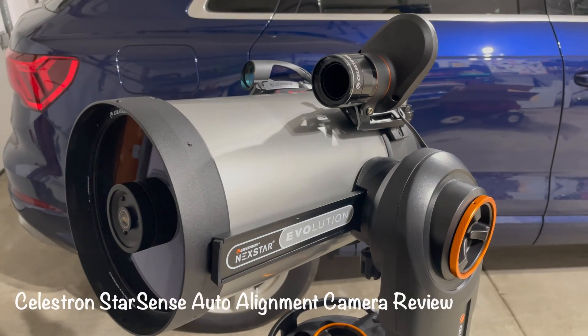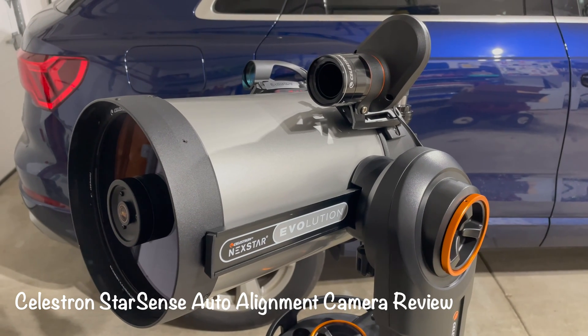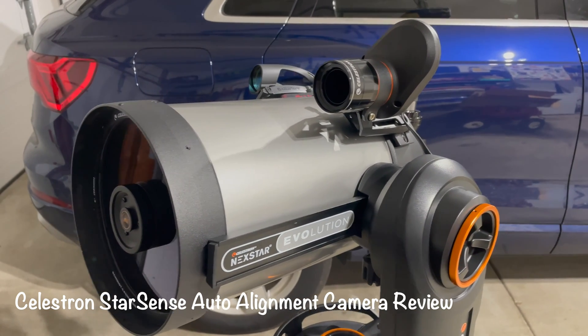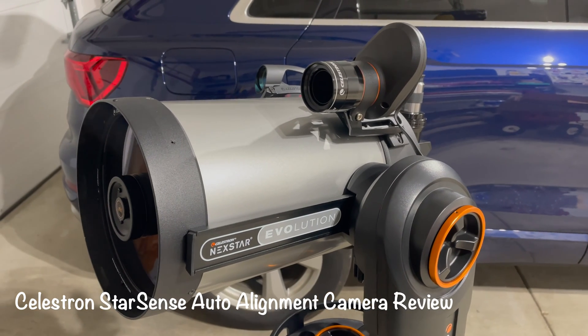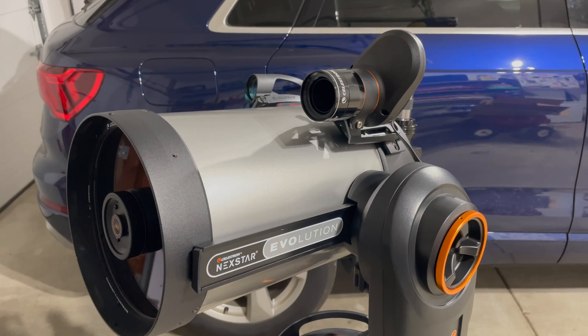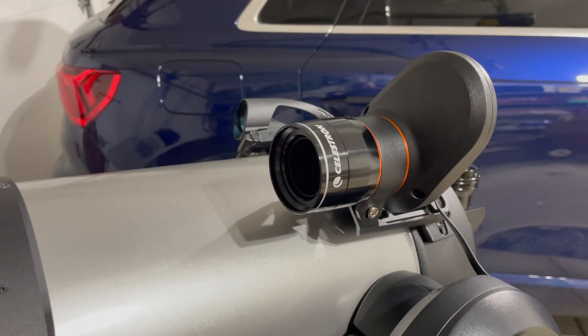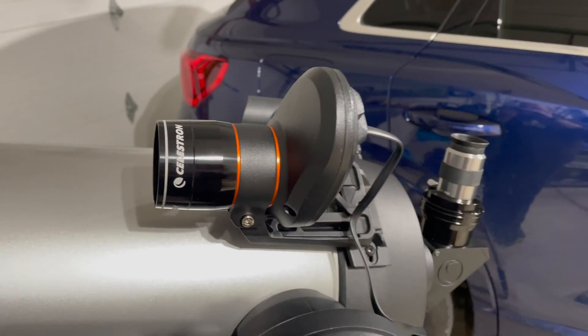Hey everybody. Mike here of Mike Likes with another episode for you. And as I mentioned in the last episode, I'm in the process of reviewing the Celestron Evolution 8 telescope. And in particular for this episode, I thought I would talk about the StarSense auto-alignment camera by Celestron.